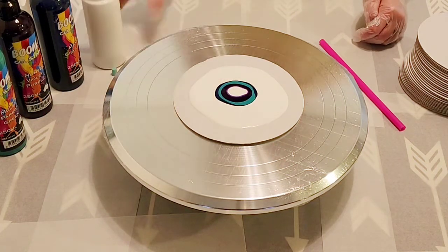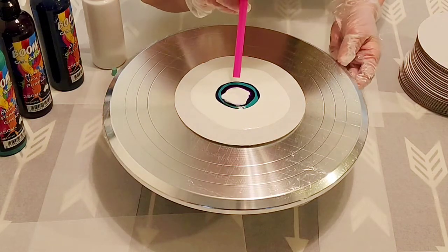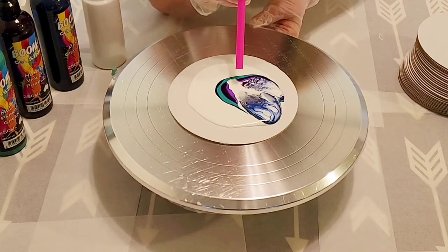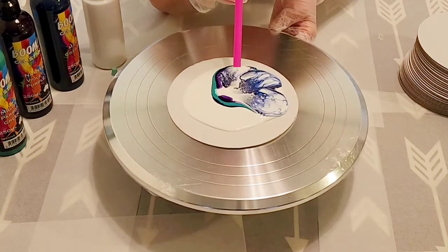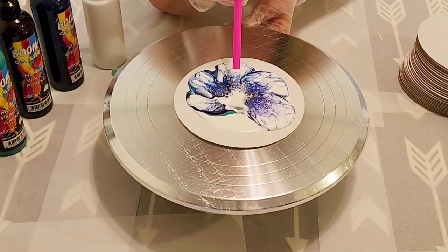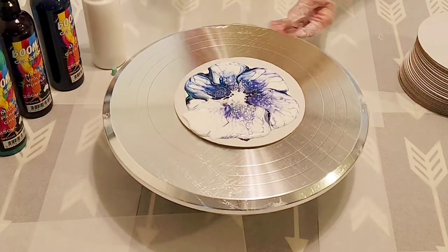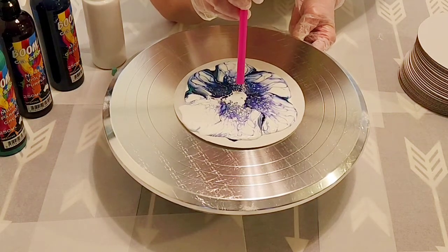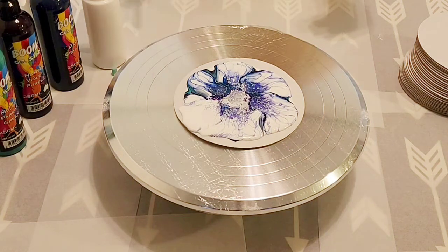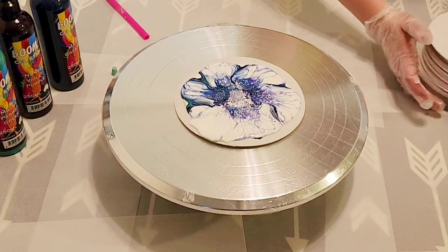So, that is a little heavier and it is stinky. I am going to take the straw and blow. I am going to blow out the middle there and now I will clear things out of the way before I spin.